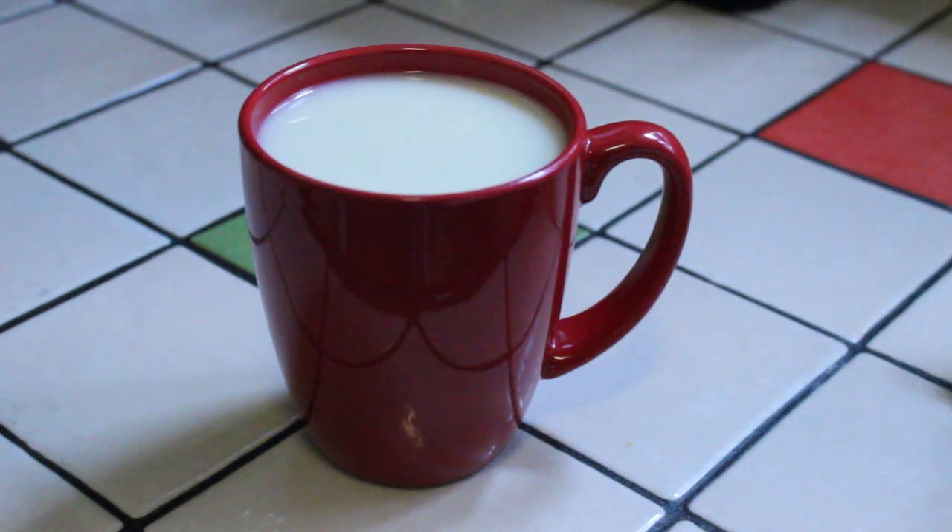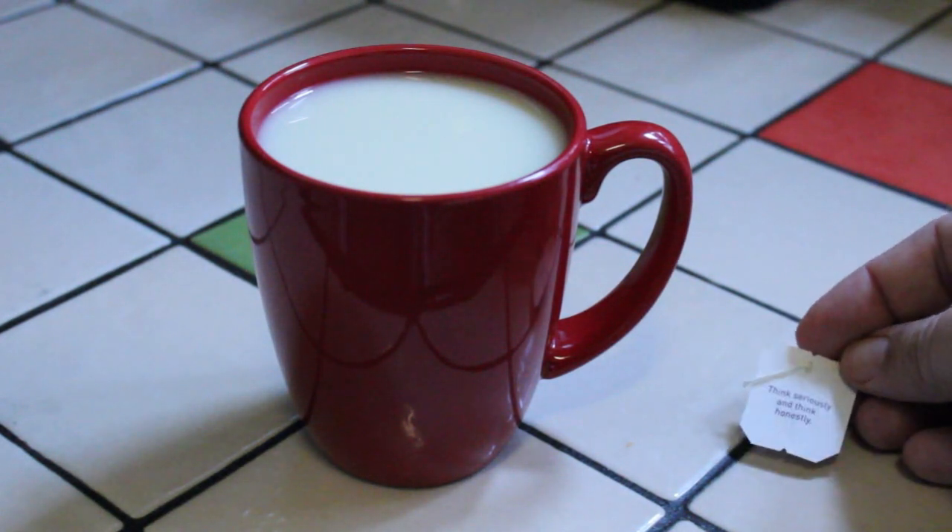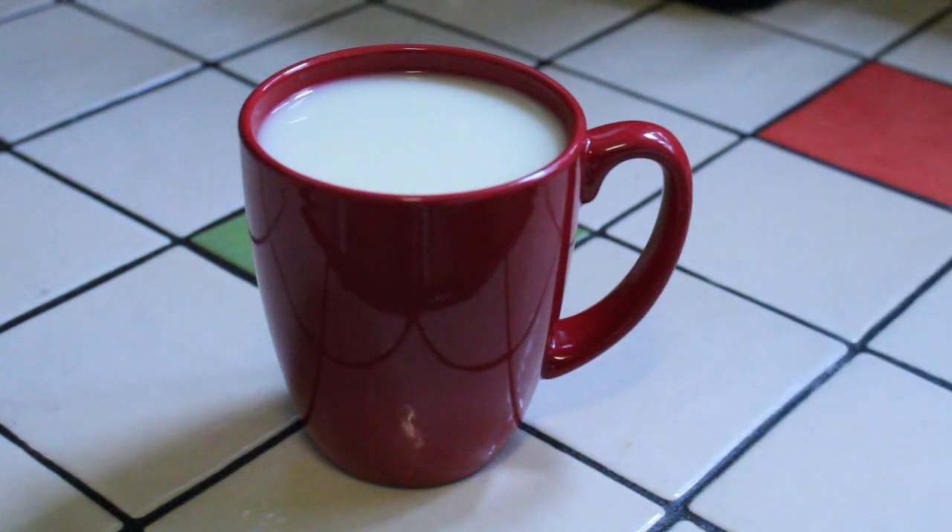You may have noticed earlier I showed a shot of the teabag — there's a little saying on it. On my teabag it says 'Think seriously and think honestly.' Yogi Tea is known for doing this; it's a really neat thing that falls in with their principles. They mention the Yogi principles on the side of the box: one, we blend with intention; two, we believe in the synergistic benefit of herbs; and three, we blend the best of what nature has to offer. The smell of this tea is amazing.